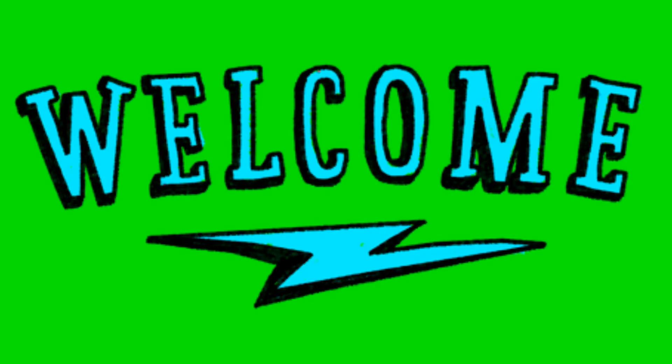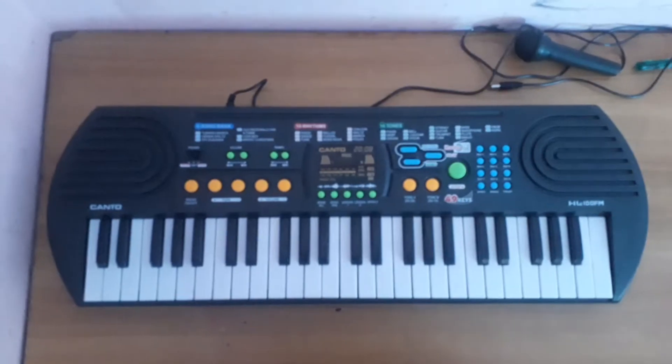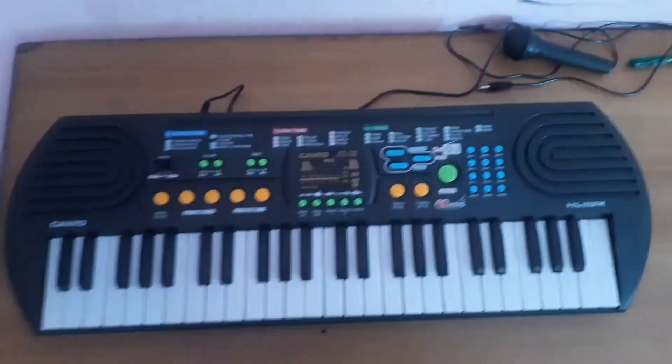Hello guys and welcome to a new segment of this channel called Tech Time Production. Today for the first episode — it's going to be a recurring thing — we are going to review a keyboard. It's called the Kanto keyboard for beginners. Let's get started.